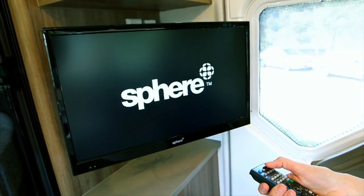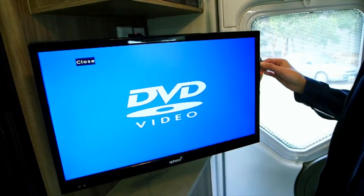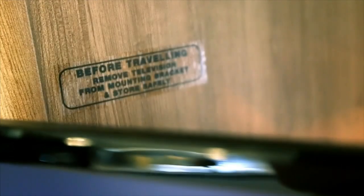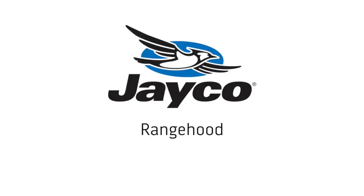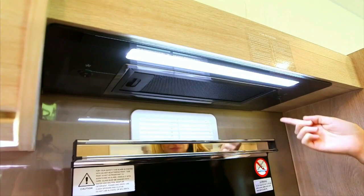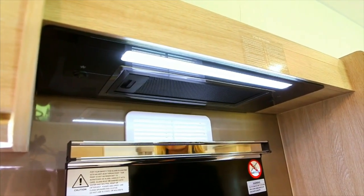Press power on the television and the DVD. For detailed use of these, refer to the owner's manual supplied with the product. Remember, before travelling, ensure the TV is secure. Please use the buttons to operate the range hood. This includes the LED downlight, fan and speed settings.